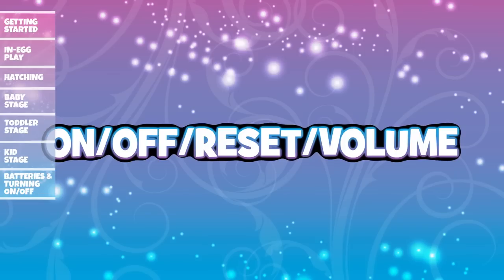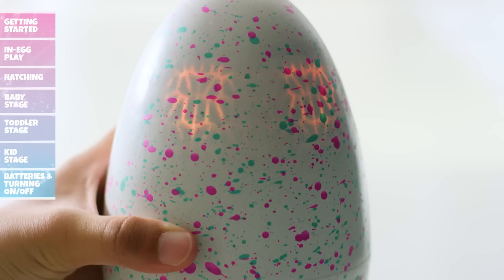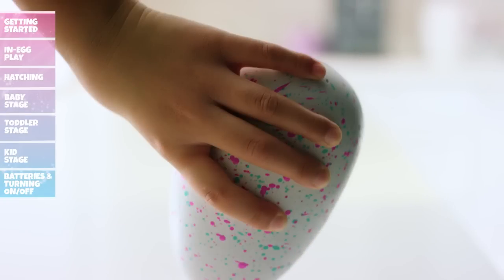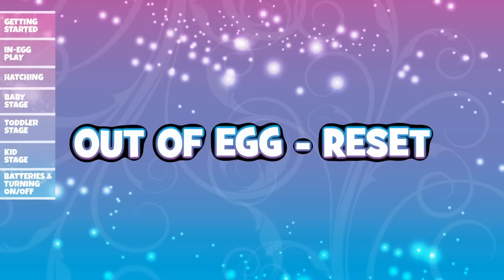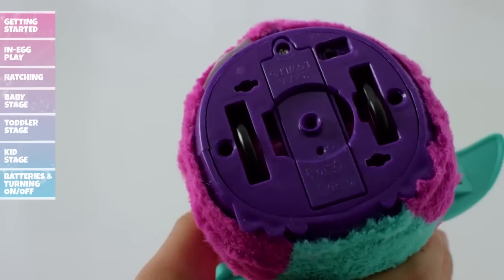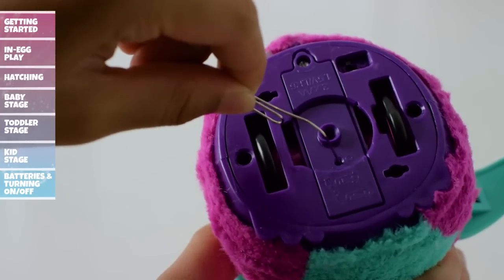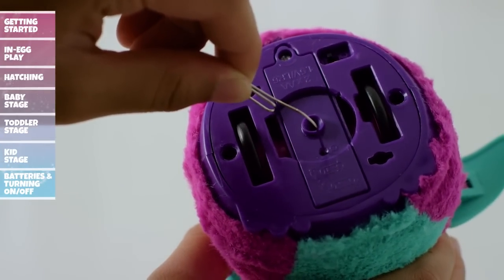To make your Hatchimal go to sleep while in the egg, tilt the egg upside down for eight seconds. To wake it up, simply hold the bottom of the egg until it's awake. To reset your Hatchimal to baby, have an adult turn the Hatchimal on and press and hold the small reset button on the bottom for two seconds — you can use a pin or something small to do so.